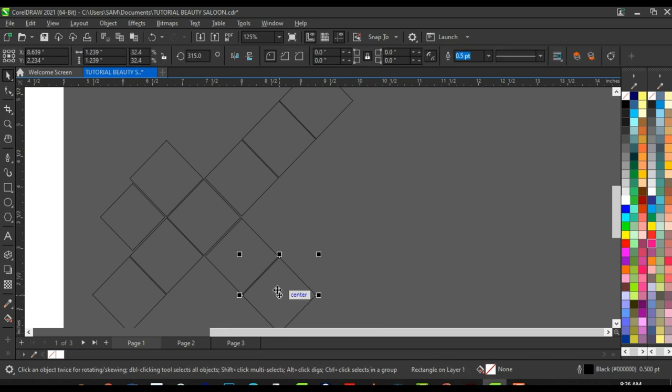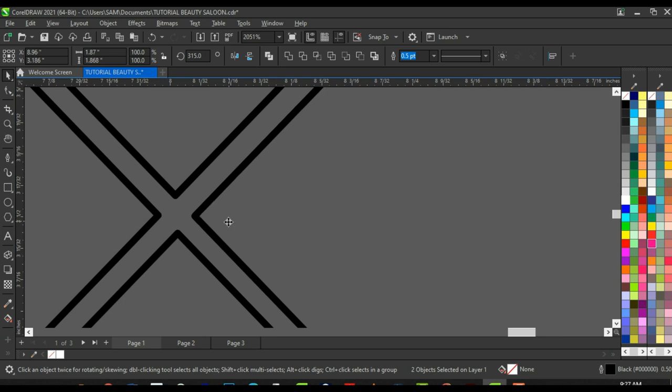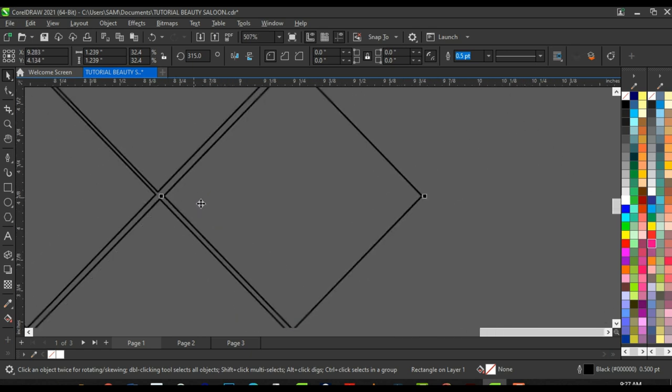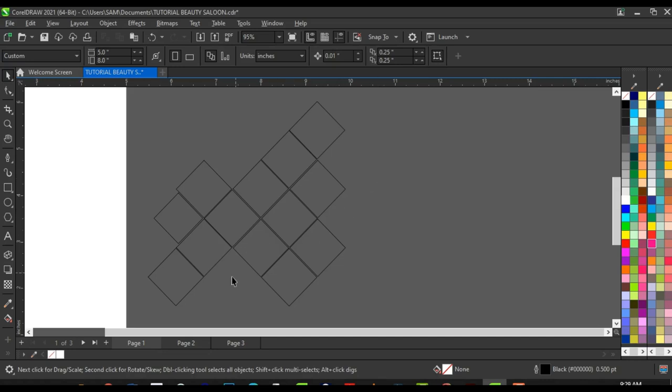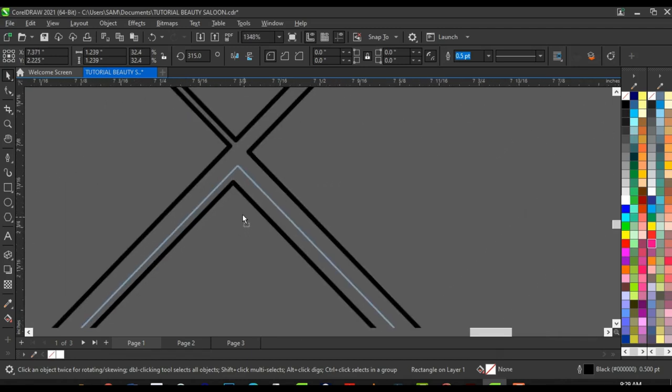Click on these two shapes — press Shift to select both — then click, drag, and right-click before releasing to duplicate and align them. Do the same again, click and drag, right-click before releasing, then bring it down and place it there. We now have all these shapes put together. I'm going to link up this design on the community tab for channel members so they can download it.